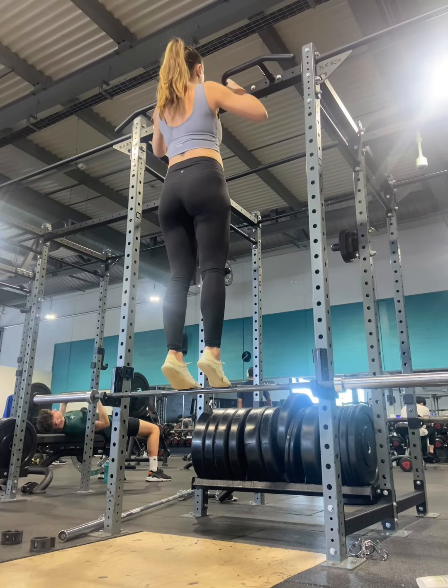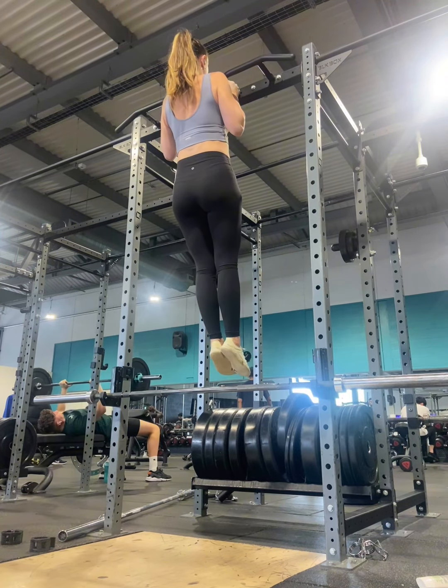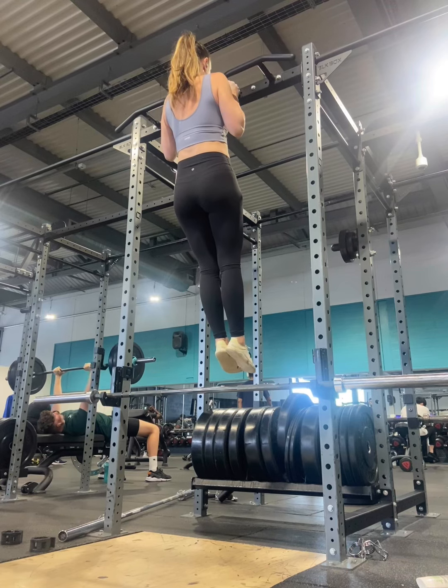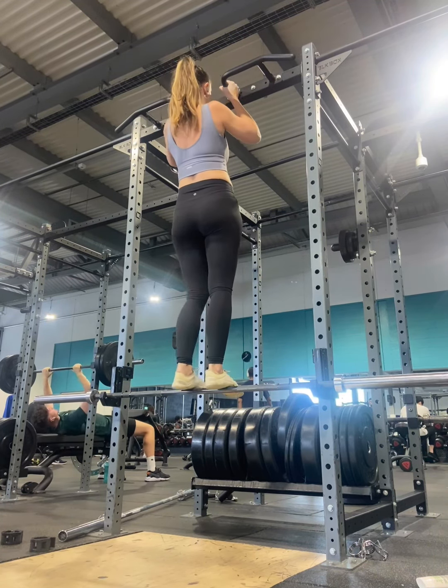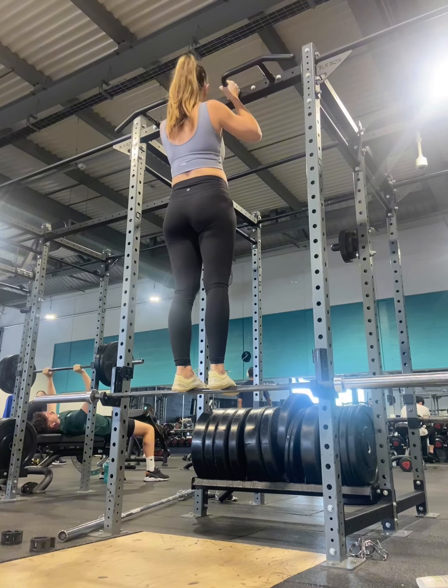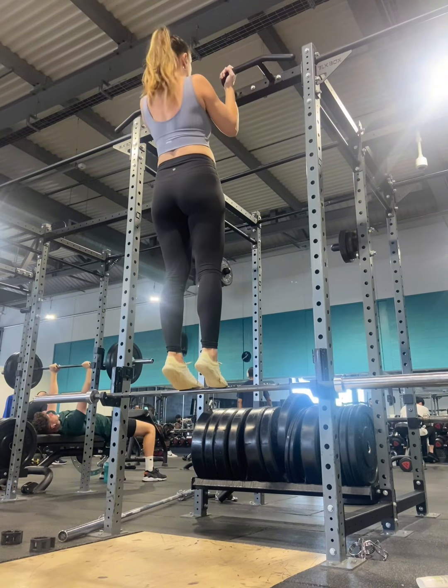Can you see how I've set up the barbell there? I literally just need to be on my tiptoes — I step up to the bar and hold myself. I'm using even less energy here to get up to that top position. Once again, we are focusing on hanging in that top position. This is not a chin up, this is just a hang at the top.